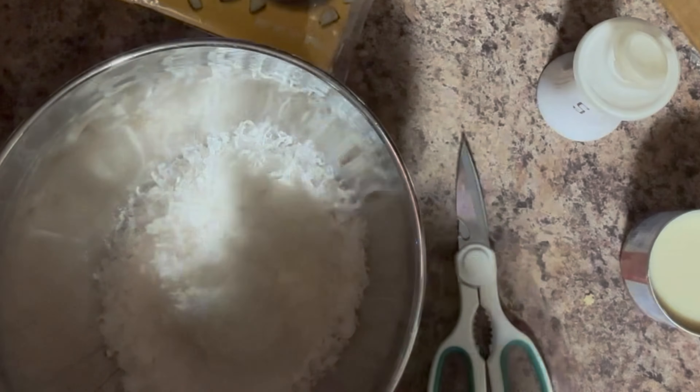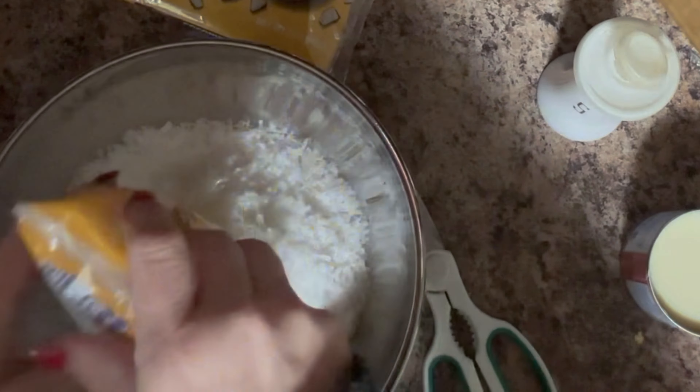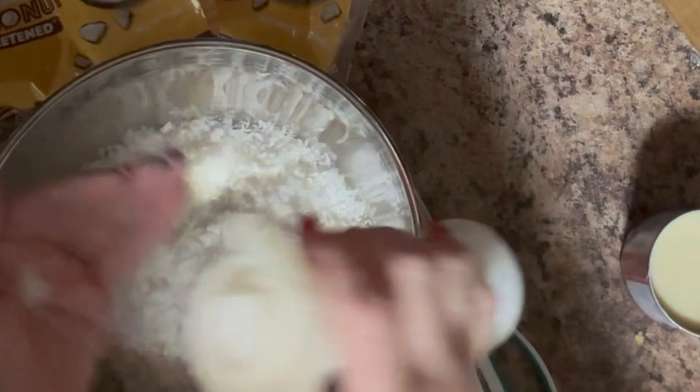Good morning, everyone. For today's Foodie Friday, we are going to make coconut macaroons. And oh my goodness, these are so good.